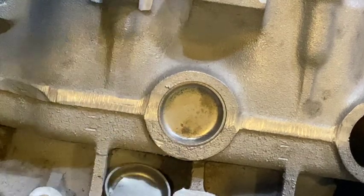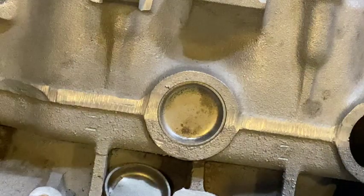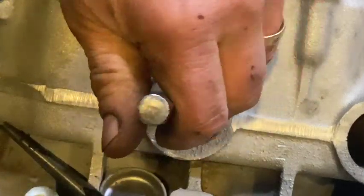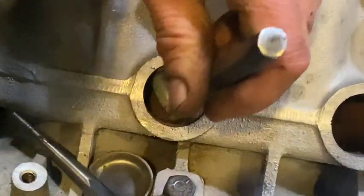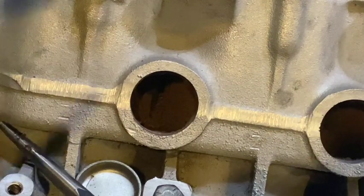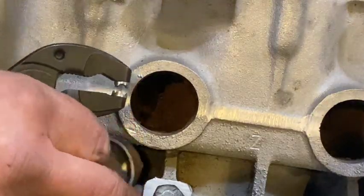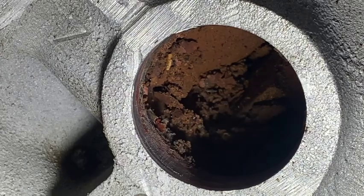Core plugs often look perfectly good on the outside but often inside they're about to rust through. It's cheap as chips, there's no reason not to change them. Quite easy to change — hammer, punch, chisel, hit one side and that tips them up, then you can wiggle them out and pull them out with a pair of pliers. This one you can see pits — it's very thin, it wouldn't have been long before they were leaking. We can see a lot of muck and debris inside there, all ready to bung up your freshly refurbished radiator.